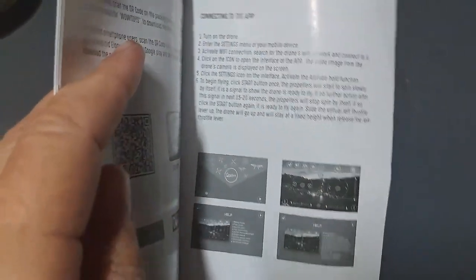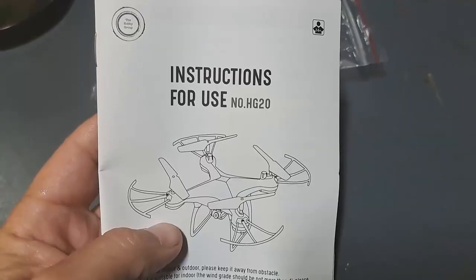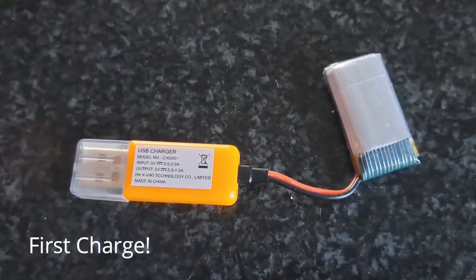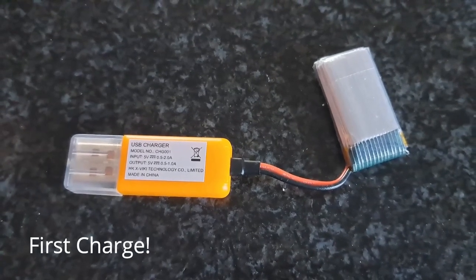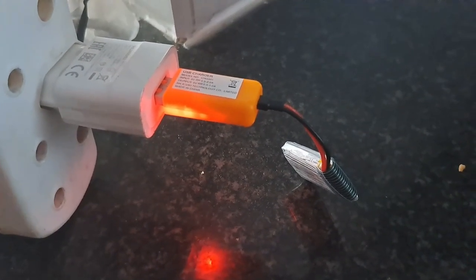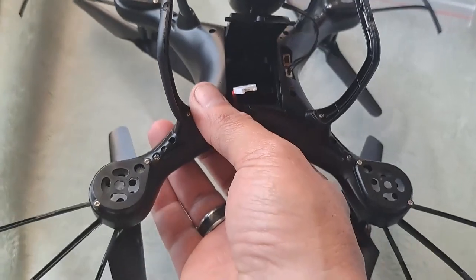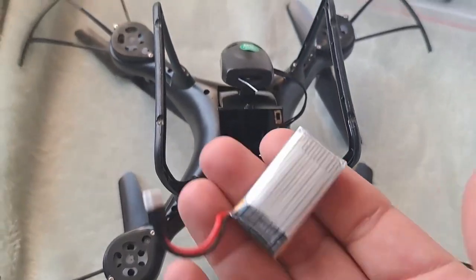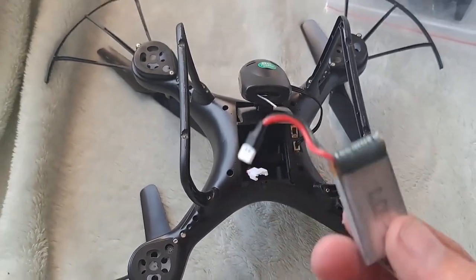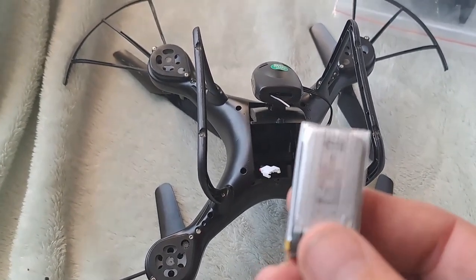Which means if I want to make a recording of me flying the drone, I have to do it with another camera. I've downloaded the app — all I need to do now is charge the battery for the drone and then we can take it for a flight, maybe tomorrow. The manual doesn't actually show you how to put the battery in, so I took a chance and opened up the back — and guess what, there was already a spare battery inside the drone. So I've got two batteries now.